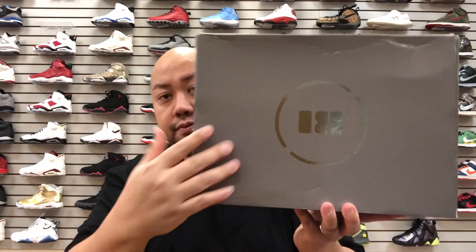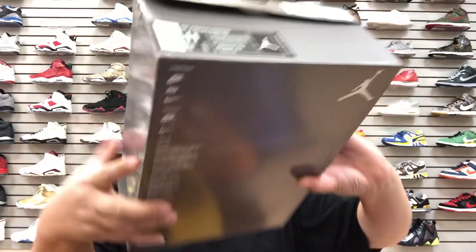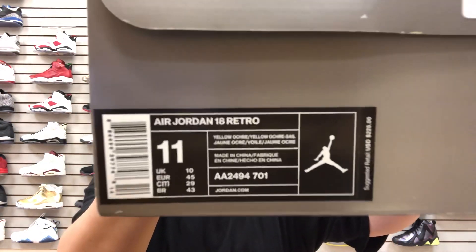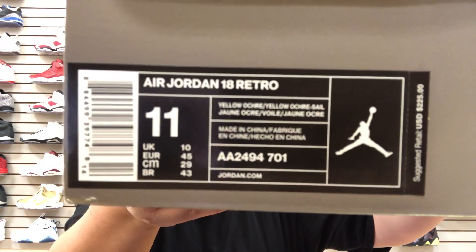The sizes they have available: the yellow one they got size 11, the orange was also size 11, and the blue ones are another size 11. Here are the boxes they come with — it's a gray box, reminds me of cool gray. On the bottom you got a bunch of Nike stuff and there's the official box label right there.